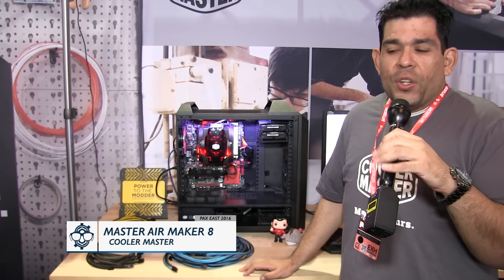Hi there. My name is Alfredo. I'm from Cooler Master. I'm at PAX East, here at the Cooler Master booth.